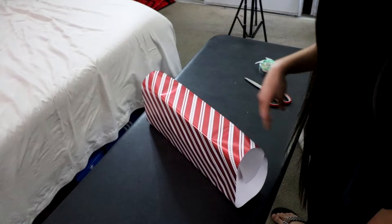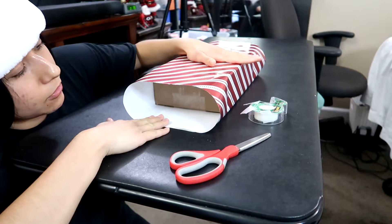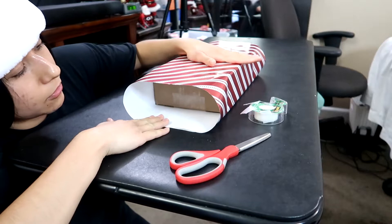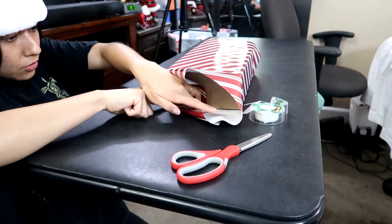So the sides — here it's not even. What you're going to do is first do the bottom part. Try to make it into a triangle. Make it nice and tight, because you don't want it to be loose. And then do the top part as well.